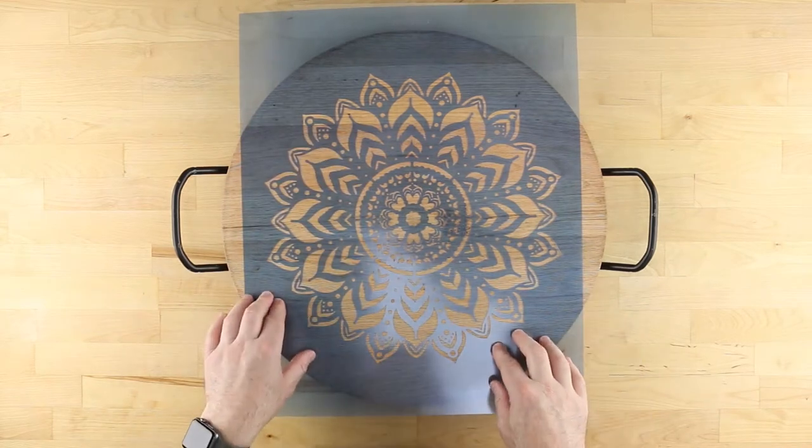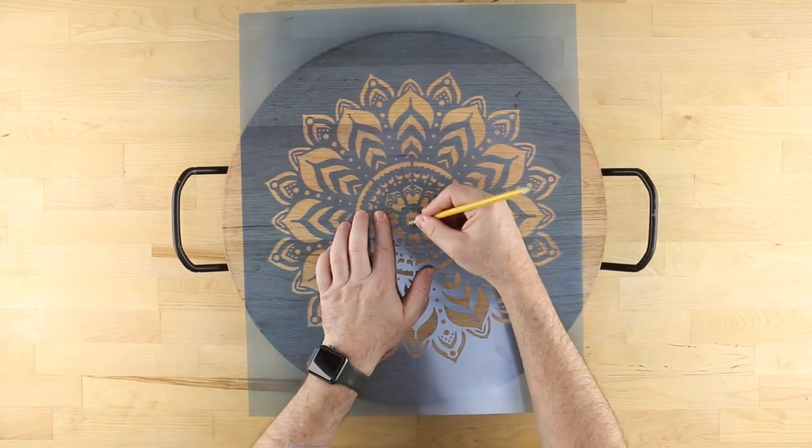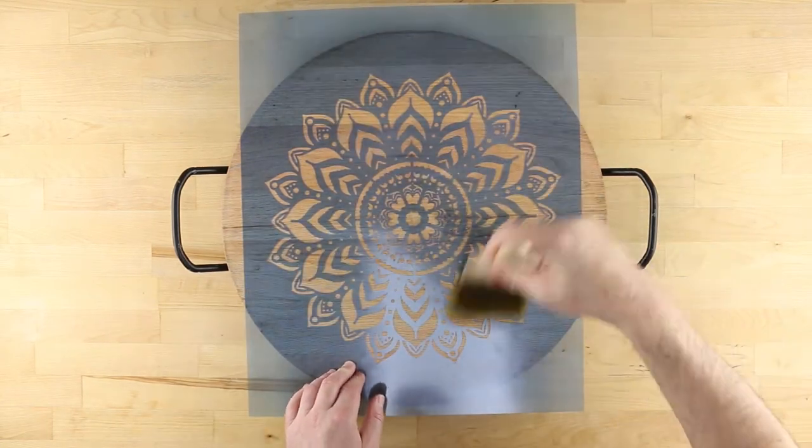Press all around to ensure good adhesion. Now you can erase the pencil mark, making sure to brush away any eraser shavings.